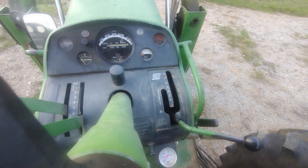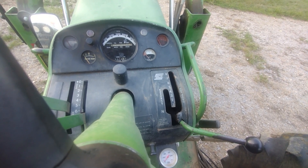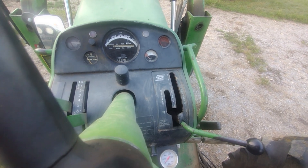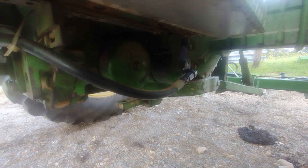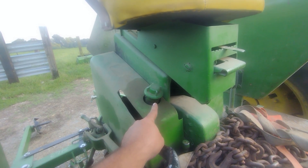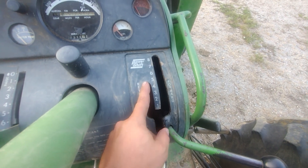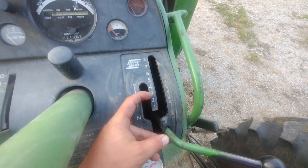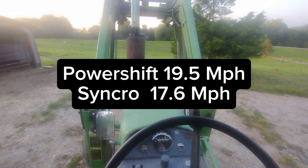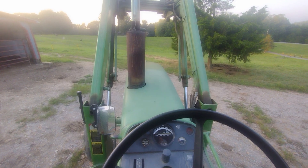Transmission options were the 8-speed power shift, as you see on this tractor, or the 8-speed synchro range transmission. The power shift had two hydraulic filters, where the synchro only had one. The power shift held 11 gallons of hydraulic oil, where the synchro range tractor only held 8. With the power shift transmission, you got four reverses, where the synchro only got two. The power shift transmission had a rated top speed of 19.5 miles per hour, where the synchro was 17.6 — about two miles per hour faster with the power shift.